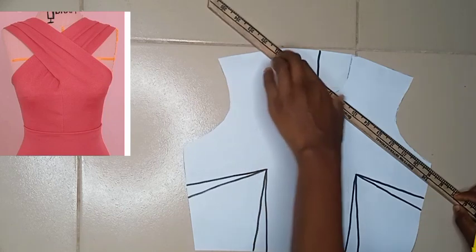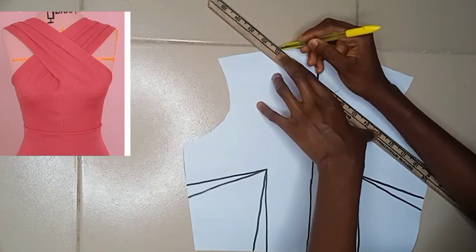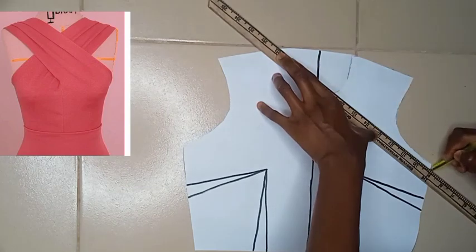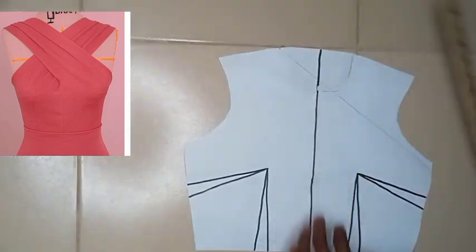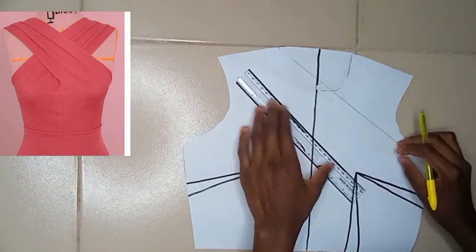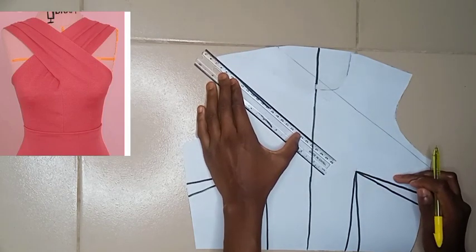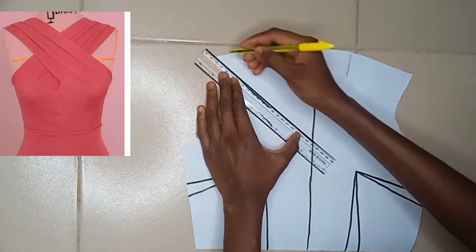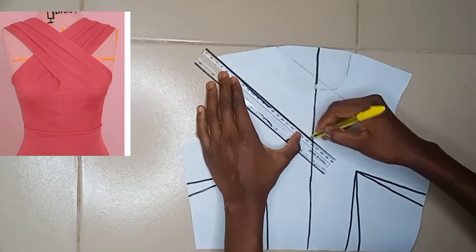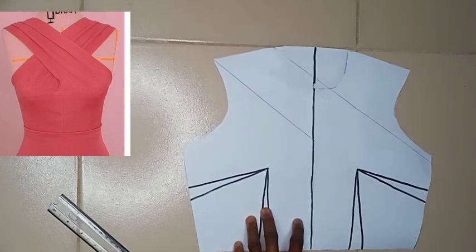On that very line I'm going to keep my ruler slanted and draw in the line. Please note that pattern drafting is the most essential and important part — if you understand the pattern drafting you're going to sew the dress effortlessly. Not just this style; you'll be able to sew other similar designs. So please concentrate on the pattern drafting. I'll go ahead to draw in the second one as well.